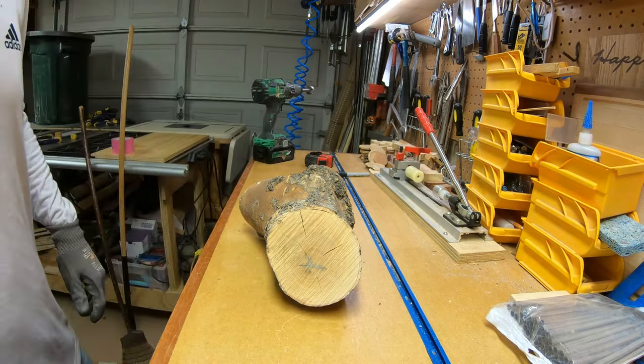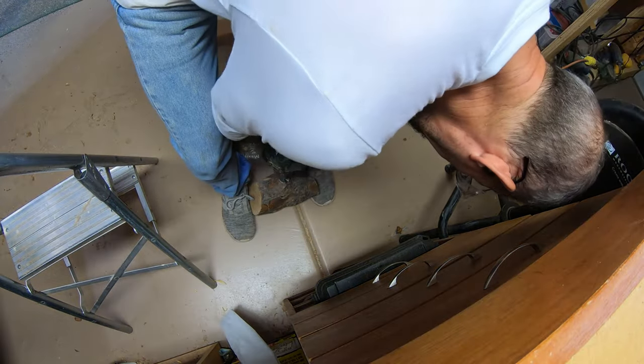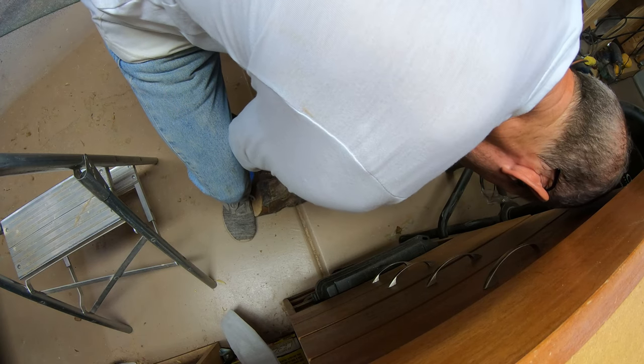I plan on making this a live edge bowl, and since I'm not really sure what the inside of it's going to look like with all of the rot at the crotch, I decided to turn it between centers so I could make adjustments if I needed to.